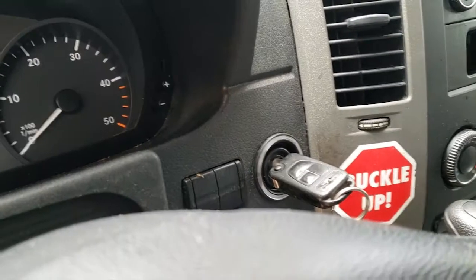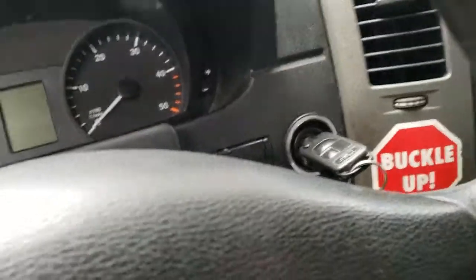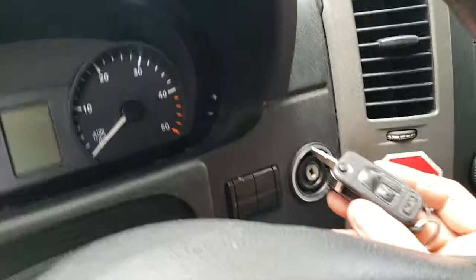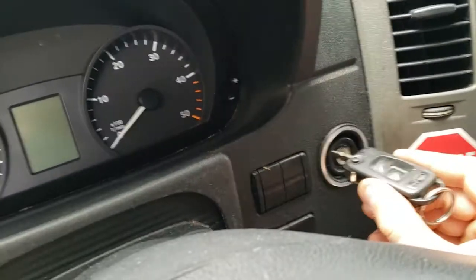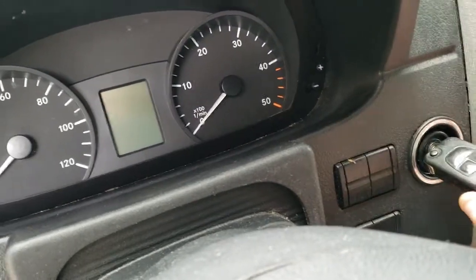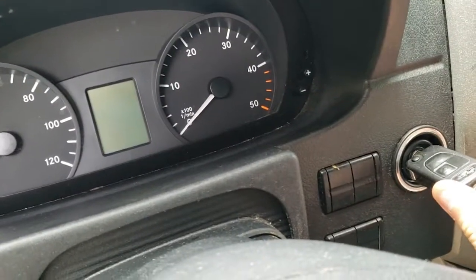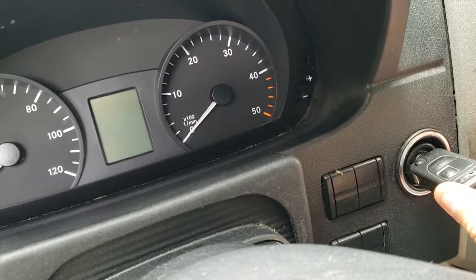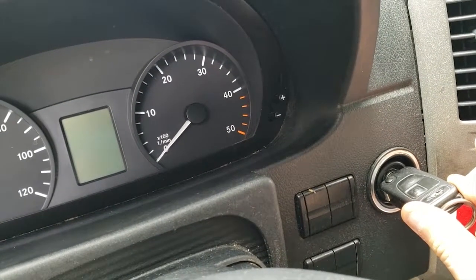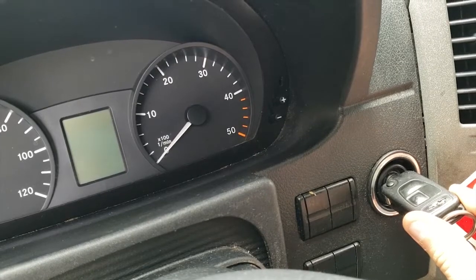One more thing I've noticed — I know how they broke the key. When you insert it, see it doesn't make any noise. When you tilt it up, the immobilizer catches it; when it's down it doesn't.